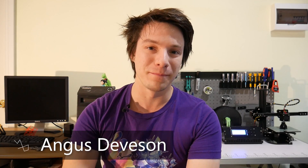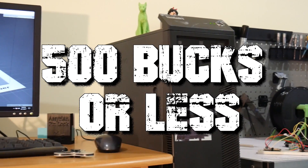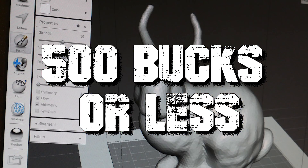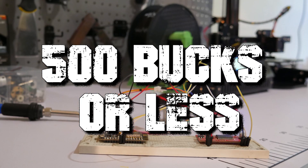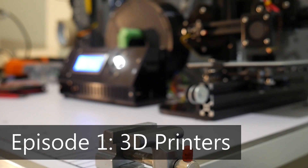This is going to be a five-part series on creating a budget makerspace — $500 US or less — with everything someone will need to get up and running in 3D design, 3D printing, electronics, and more. It's going to be split up into five different episodes, and the first one is focusing on 3D printing.